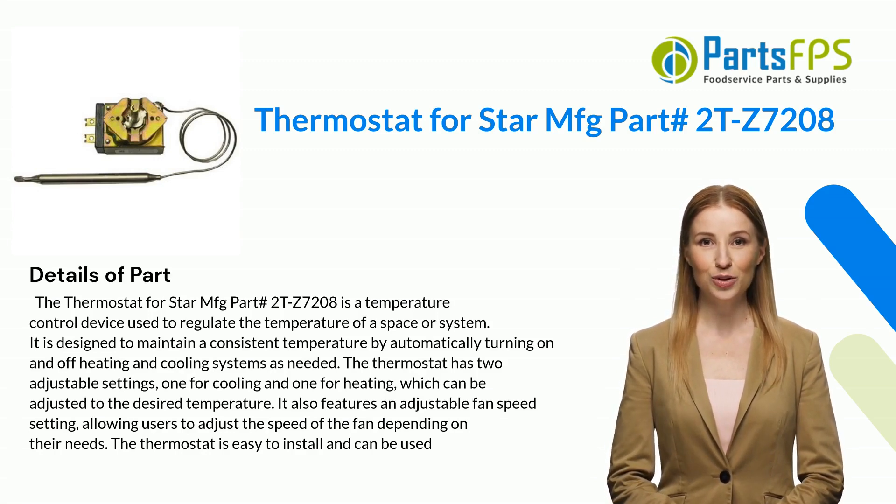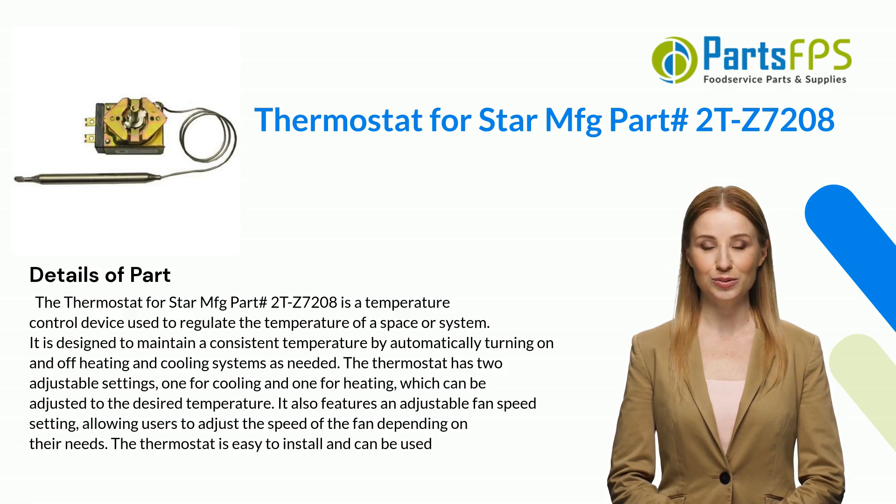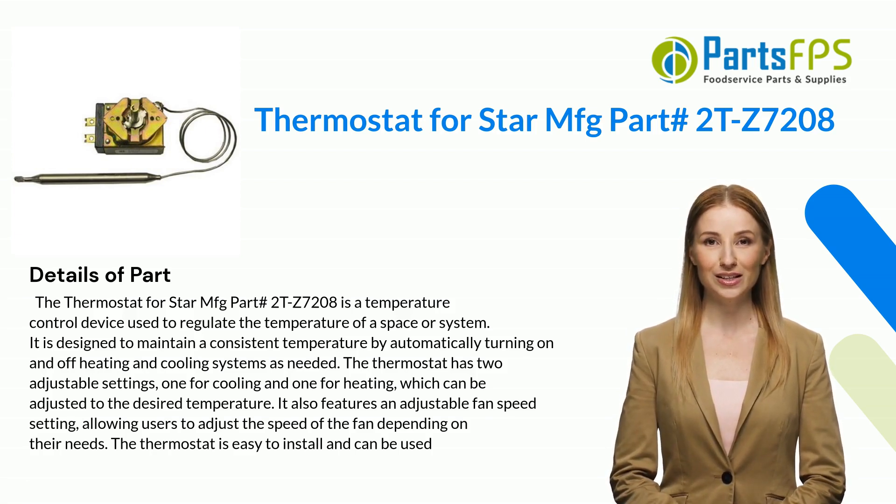The thermostat for Star MFG part number 2TZ7208 is a temperature control device used to regulate the temperature of a space or system. It is designed to maintain a consistent temperature by automatically turning on and off heating and cooling systems as needed. The thermostat has two adjustable settings: one for cooling and one for heating, which can be adjusted to the desired temperature.